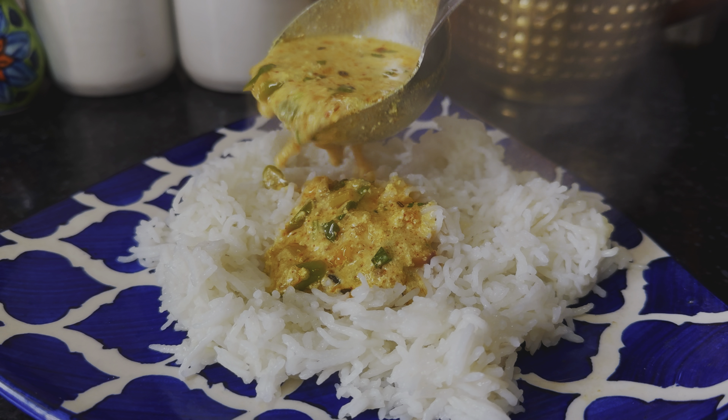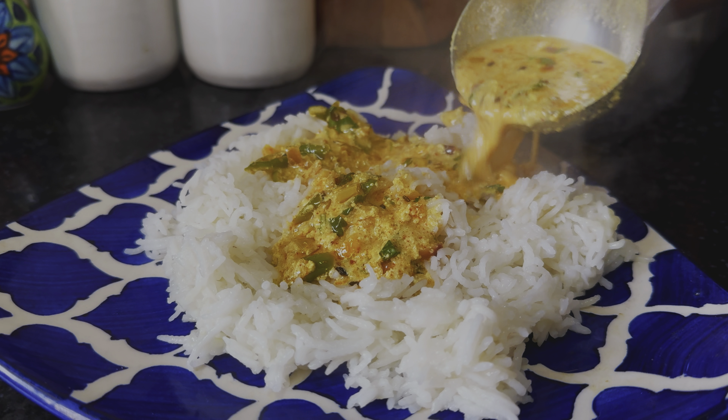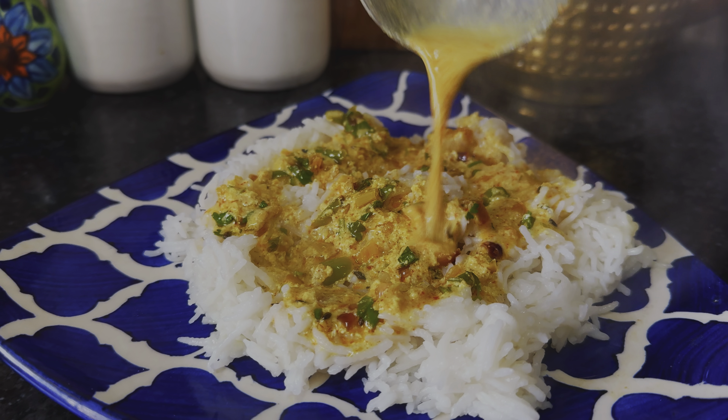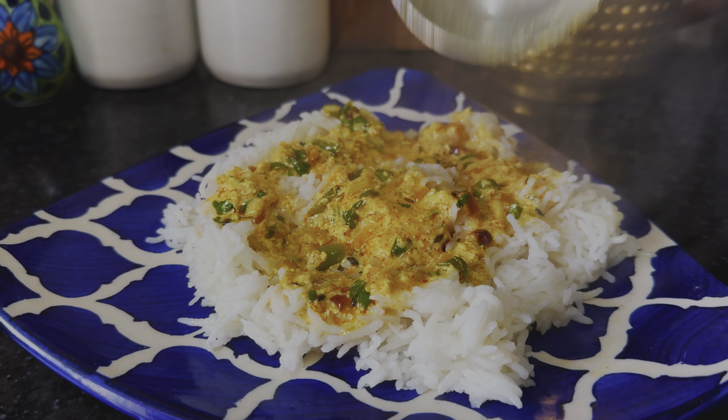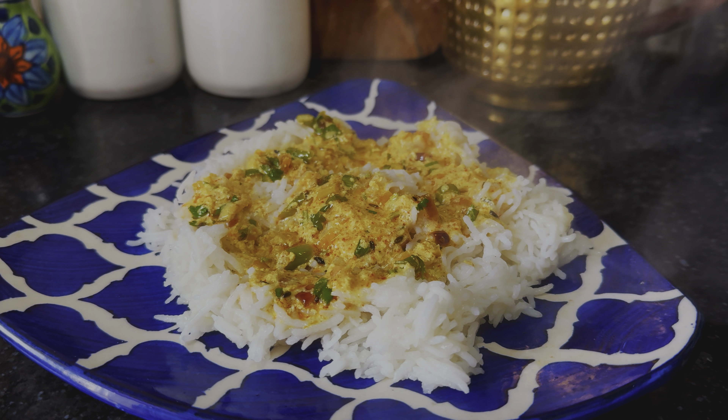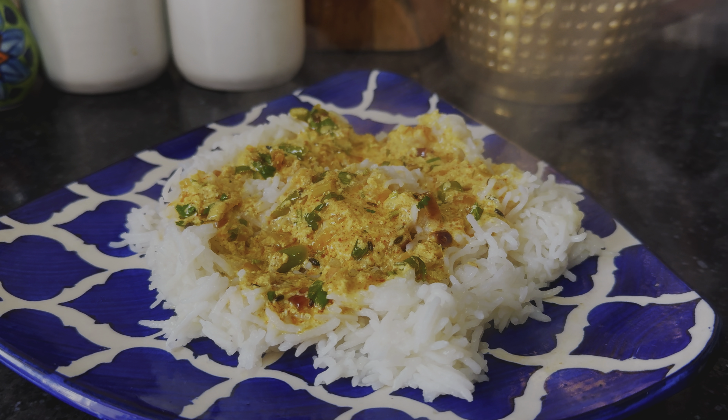Now we have the plating. I have put the Dahi Tadka on top of the rice. Trust me guys, if you don't have anything for eating, this is the best dish you can have. I have made this recipe for the first time on the channel.